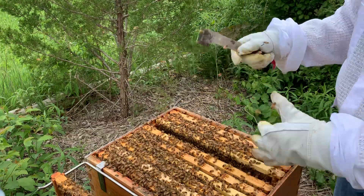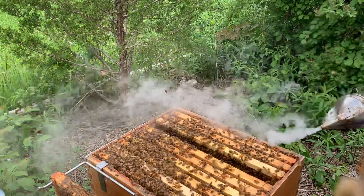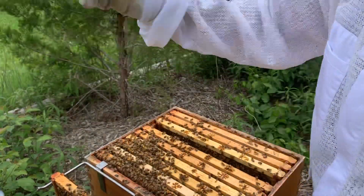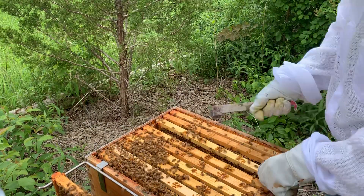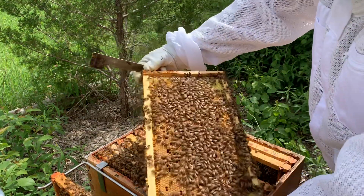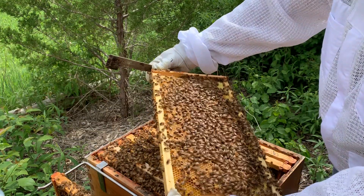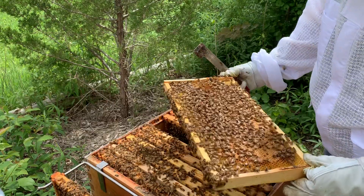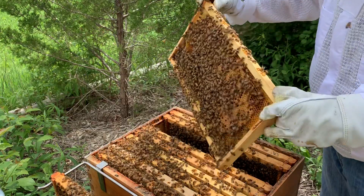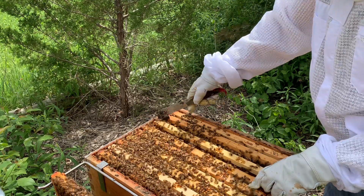Right now it's all about honey and splits. Oh, that's a solid sheet of capped brood. No cells, nothing. So it worked — this week, this hive, it worked. My other one, it didn't. My other hive, I had to knock them back down again.